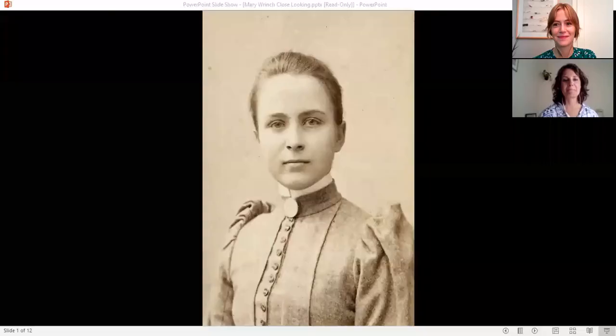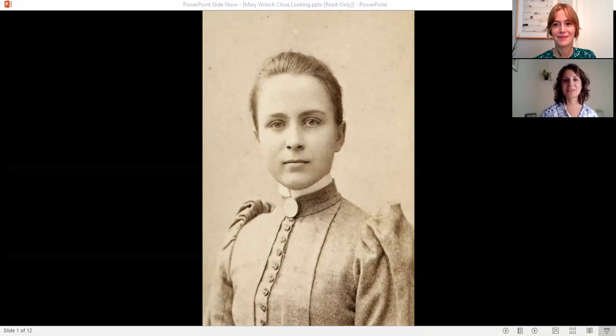Great, thanks so much for having me Renee. I'm really looking forward to telling everyone a little bit about Mary Rinch and then hopefully we'll all have an opportunity to go see it. This is a photo of Mary Rinch when she was roughly in her teen years. She was born in 1877 in England. When she was eight years old, she emigrated to Canada with her family, and ever since a young age she has always been interested in art. She started studying art at a young age in Toronto. A quote from her: "I've always been a person with one idea. I had no other ambition than to become an artist."